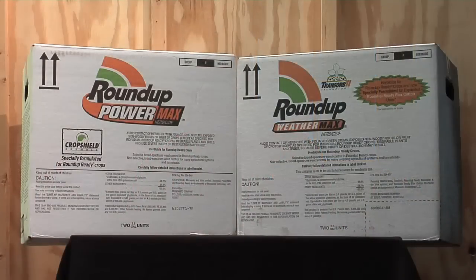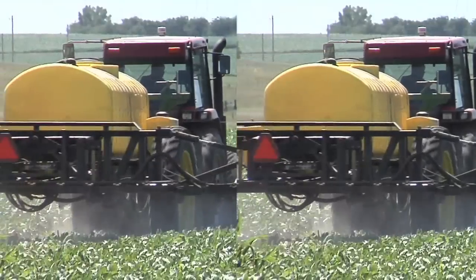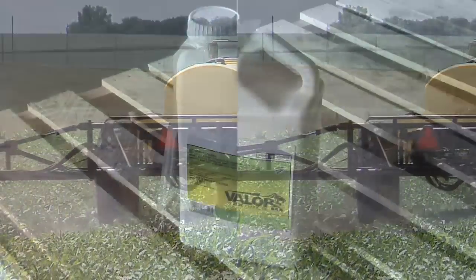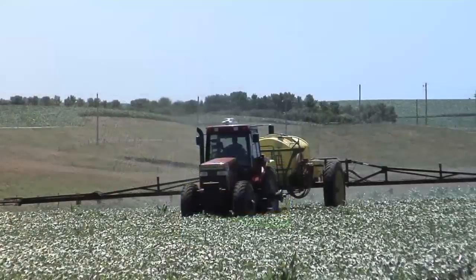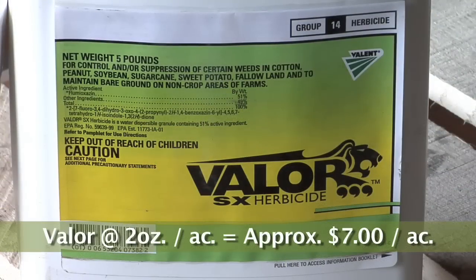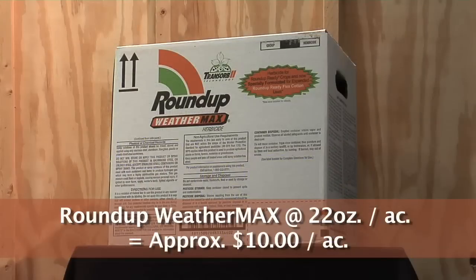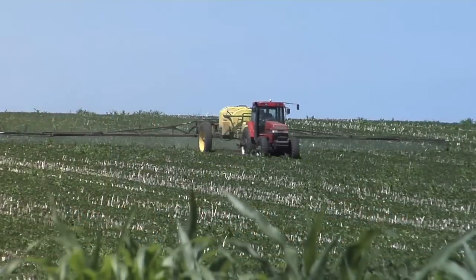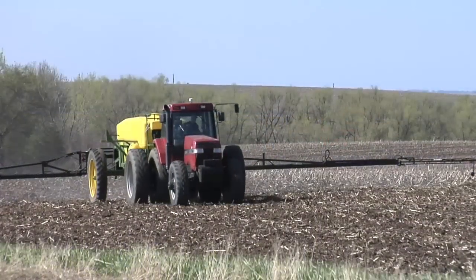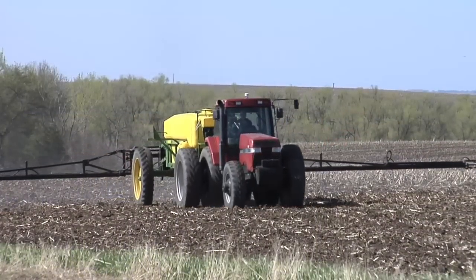We aren't just using Valor because it does a pretty good job with weed control — it's also cheaper than spraying Roundup again. Instead of doing that two-shot Roundup approach, you could actually save money by putting Valor down and coming back with one shot of Roundup. Valor this year is only costing about seven dollars an acre at two ounces, whereas Roundup Weathermax is around ten dollars an acre. So instead of two shots of Roundup for twenty dollars, you can go with Valor and follow it with Roundup for seventeen — that's a pretty good deal.